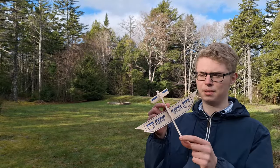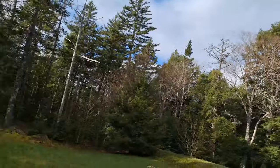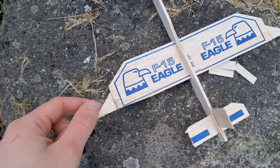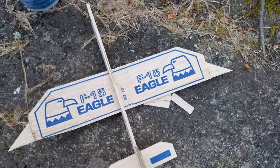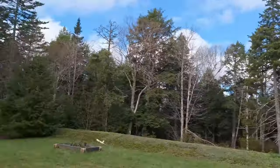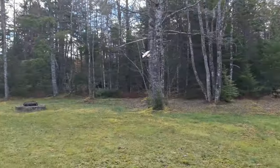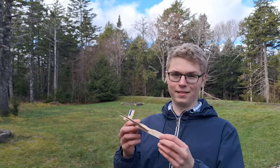Wingtip device number two is going to be these raked wingtips here. These are just little 1/32nd inch balsa sheets that I cut out and glued here — that's how we're doing this. These are some very positive results; it looks like there is a little bit less drag with these raked wingtips.